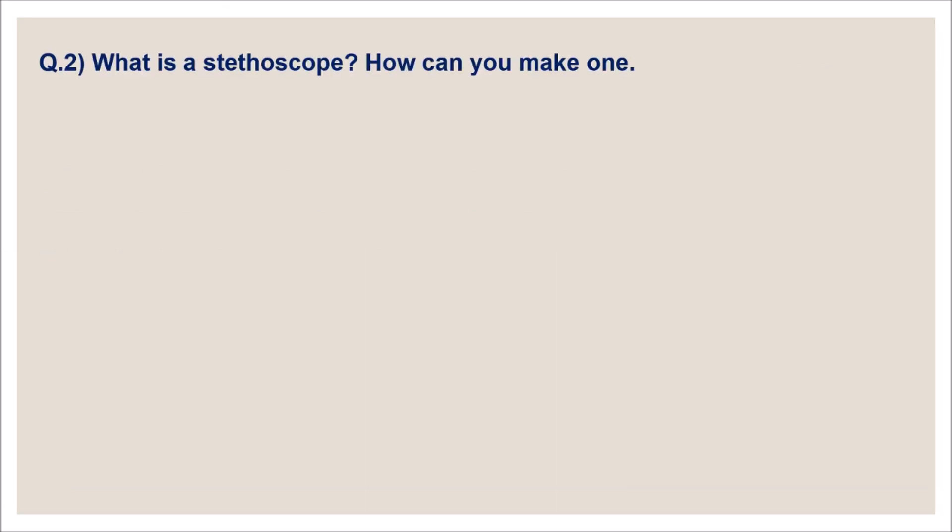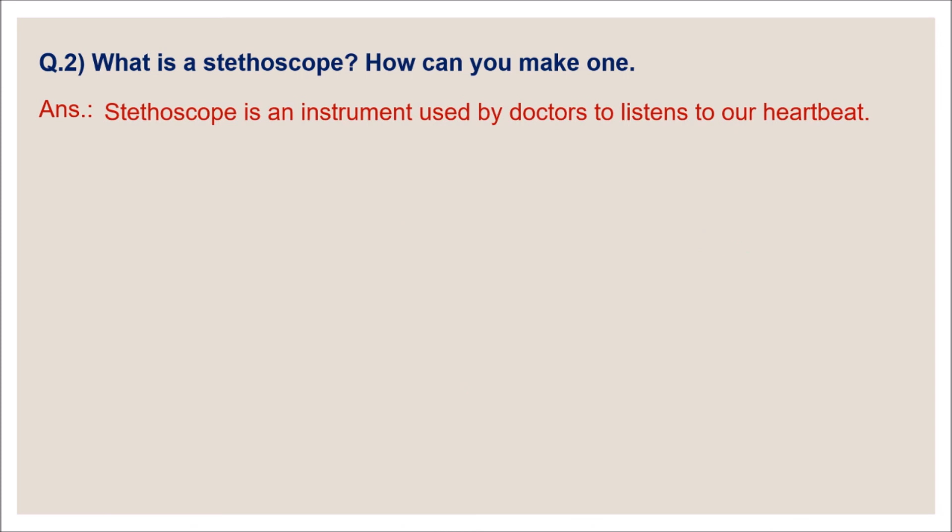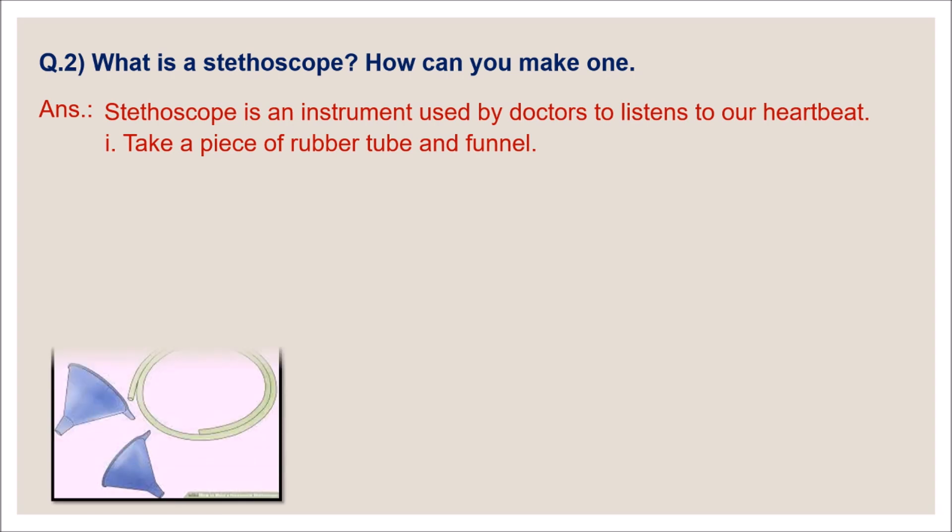Question number two: what is a stethoscope and how can you make one? A stethoscope is an instrument used by doctors to listen to our heartbeat.